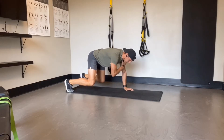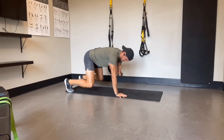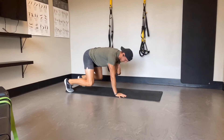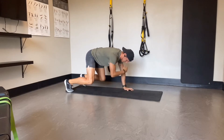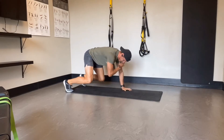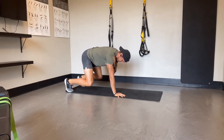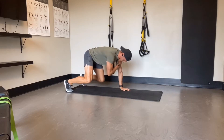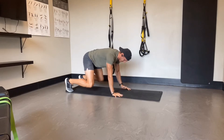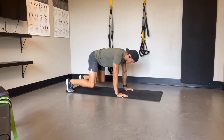This exercise is called a bear crawl ISO with shoulder taps. To complete it, get into that tabletop bear crawl position — knees just barely off the ground and back relatively flat. From there, simply start by lifting one hand and touching your opposite shoulder: left hand touches right shoulder, right hand touches left shoulder, alternating back and forth.